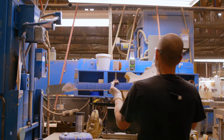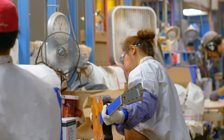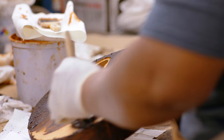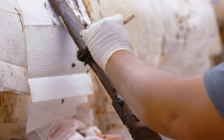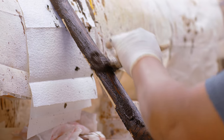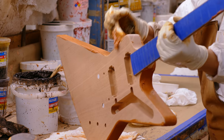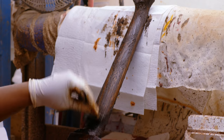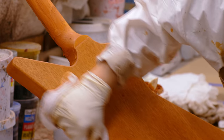Lastly, guitars then get wood filled. The wood filler is a paste wood filler. The purpose of the wood filler, in addition to highlighting the grain, and more importantly, is to fill the open pored grain of woods like mahogany or swamp ash. Open pored woods need that grain to be filled so when they get lacquered, that lacquer just doesn't sink into the holes.